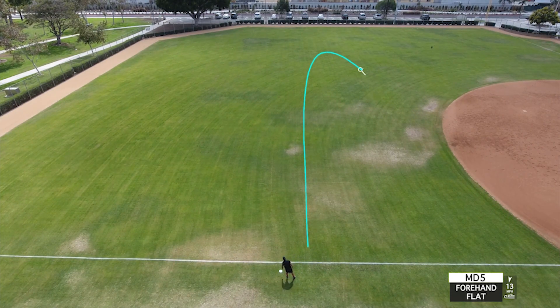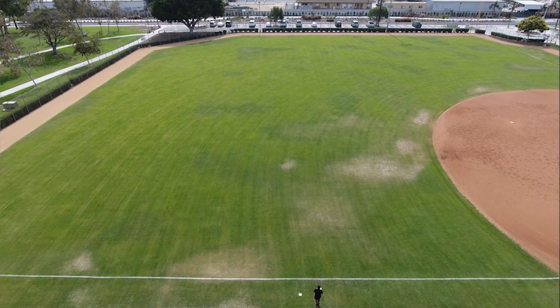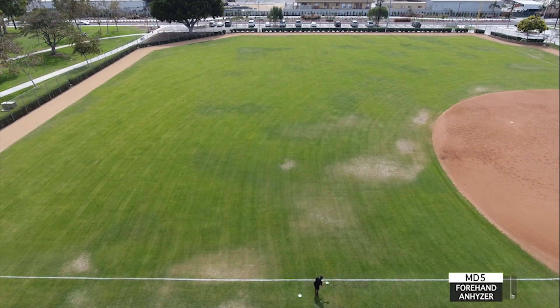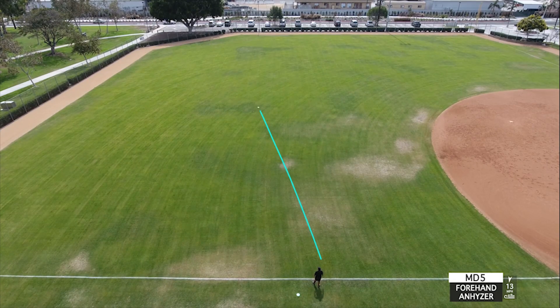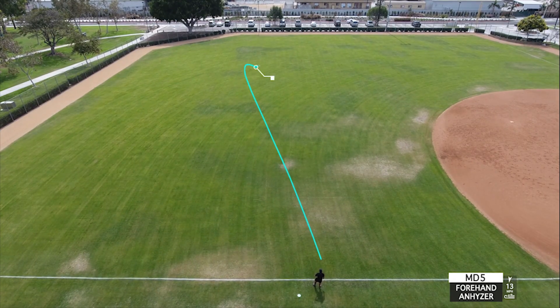When throwing sidearm on an anhyzer, the wind still pushed it a little bit to the left, but it was nice to see the disc still come back over and finish off to the right. With the MD4, those sometimes just kind of hang out and finish off straight for me. It was nice to know I can really get on this mid-range, lay into something, and have it come back and finish shorter — where powering up or down on my FD3 might give me a different type of end result.